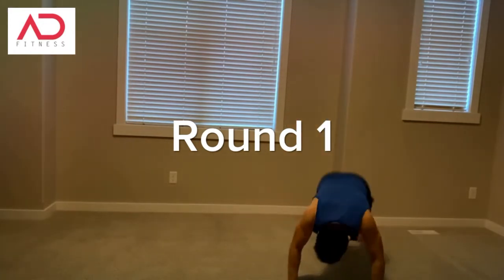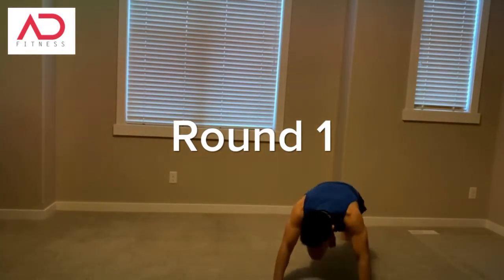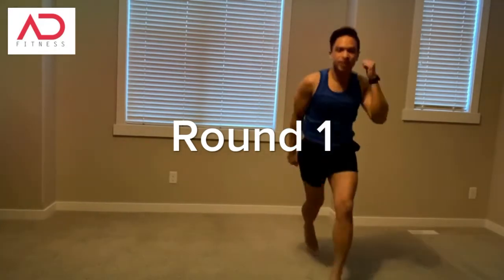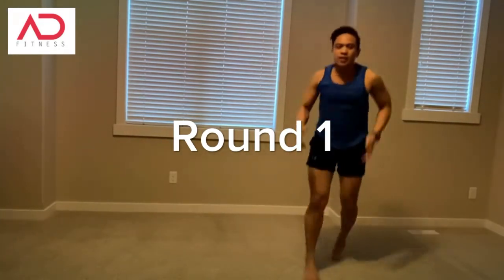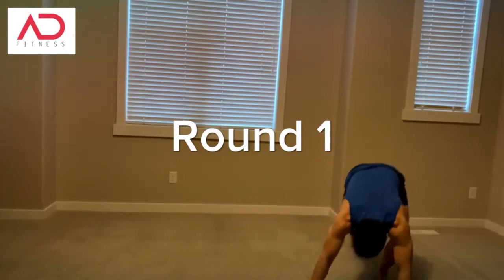Burpee. High knee. Mountain climbers. Jumping lunges. Spread over. Burpee. High knee. Mountain climbers.